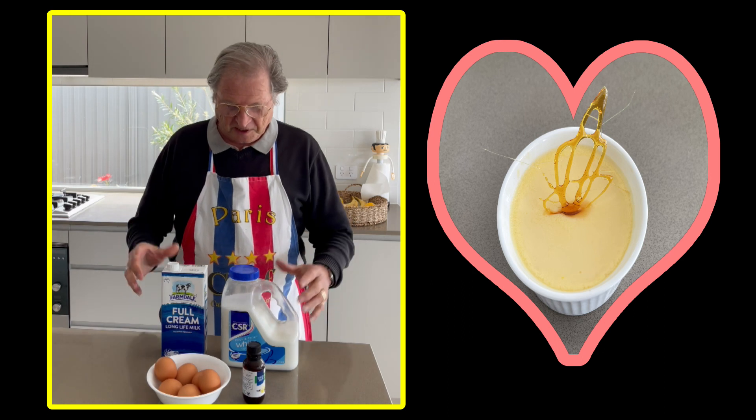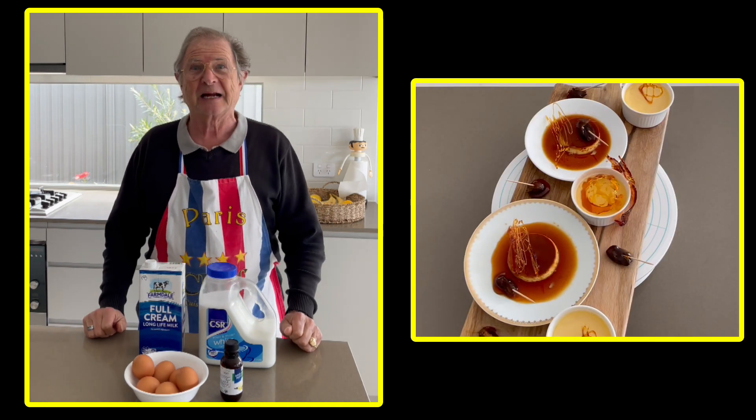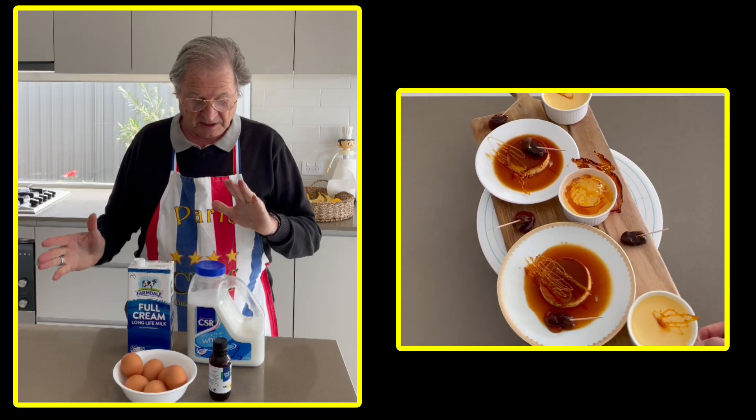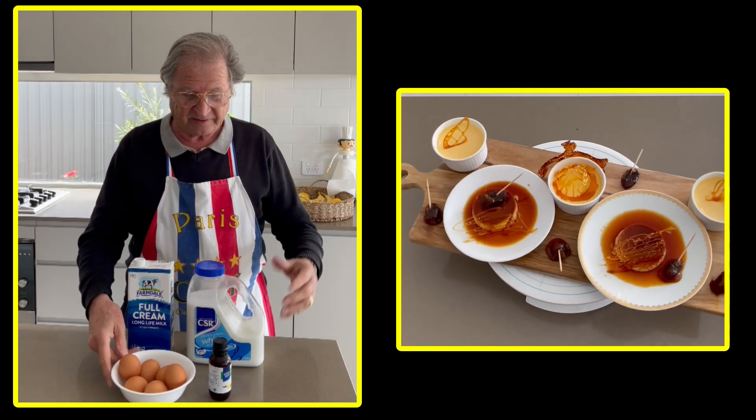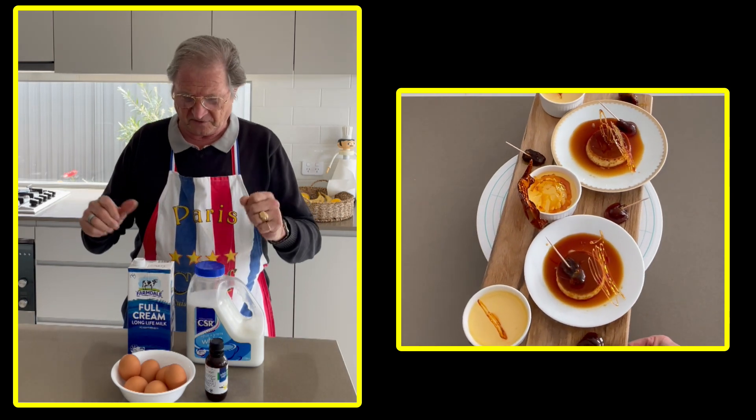How is everybody? Today we are going to do something very easy — the crème caramella, the caramel custard. Easy: sugar, milk, eggs and vanilla. You can't go wrong and we can make it delicious. It's very famous.